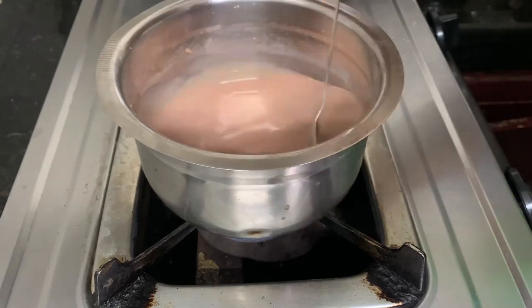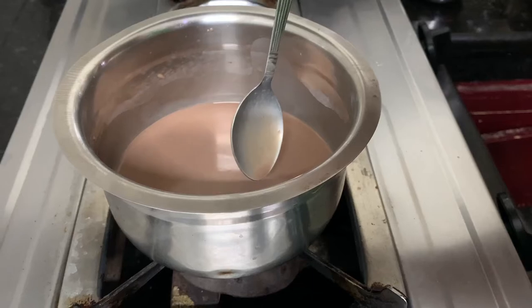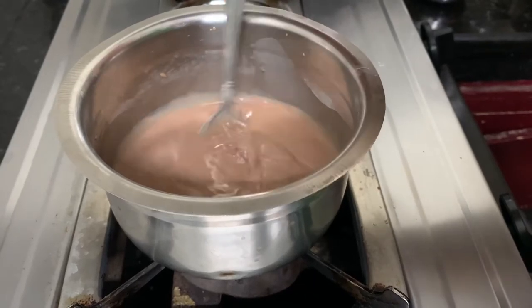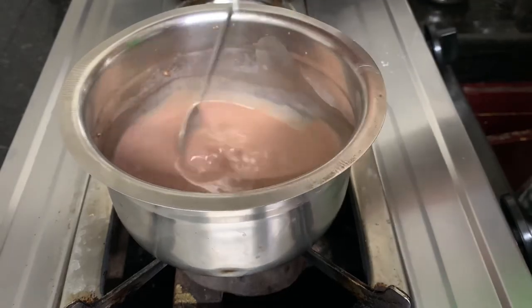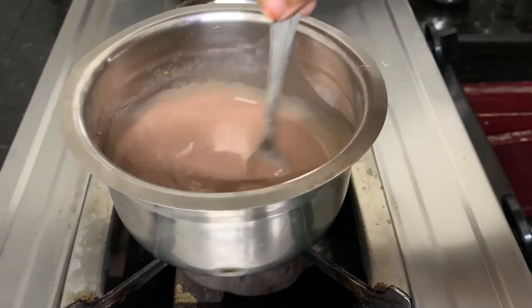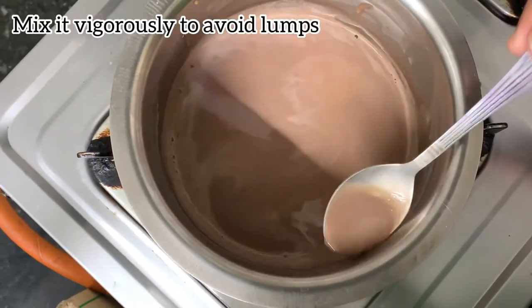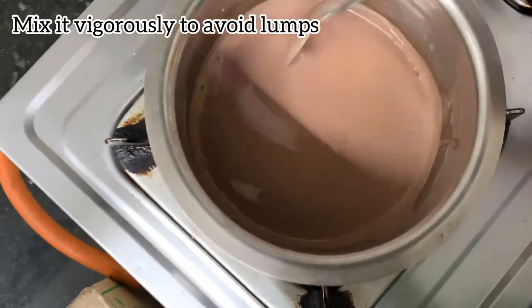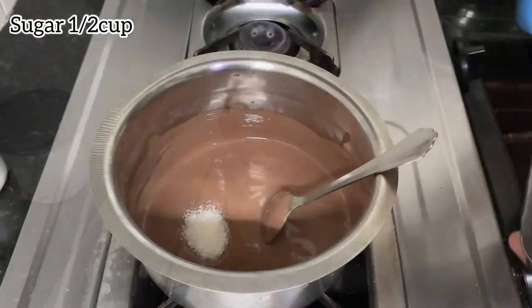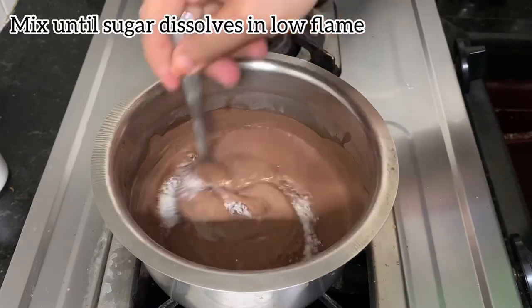Now, let's switch on. Put the flame into medium flame. Put the heat on. Add 1 half cup of sugar. Mix it well.